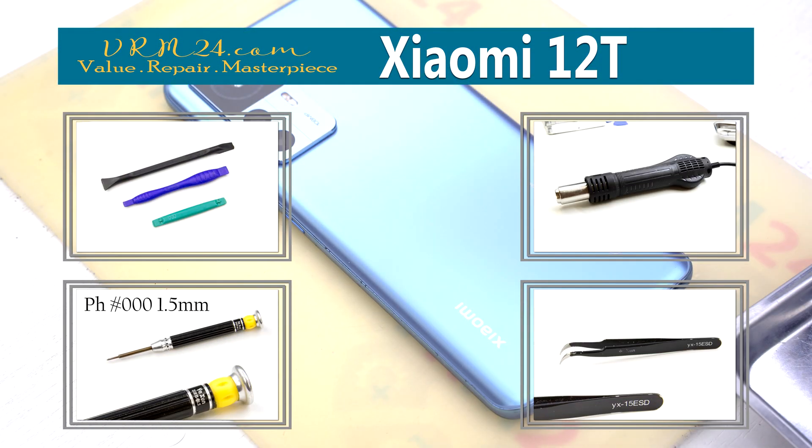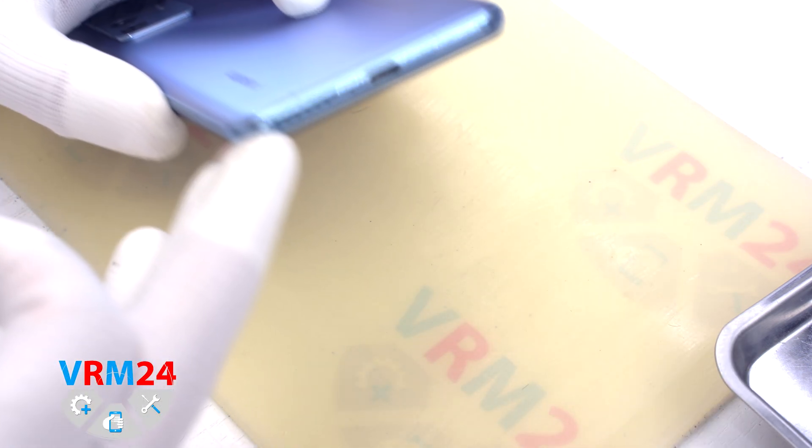Hi guys, you are on varium24.com and today we will disassemble the smartphone Xiaomi 12T.